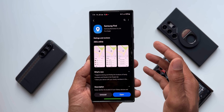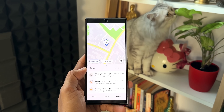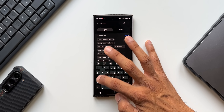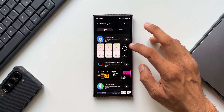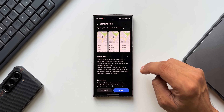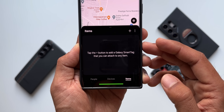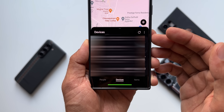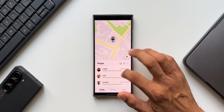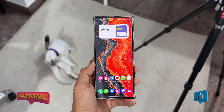Make sure you enable the Samsung Find feature. Samsung recently moved it from the SmartThings app and introduced a brand-new app called Samsung Find — download it from the Galaxy Store. Using this app, you can share your location with family members, locate family members who've shared their location with you, and locate lost Samsung Galaxy phones, Galaxy Buds, or other Samsung devices.